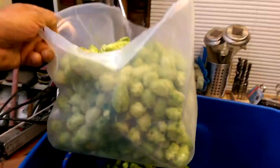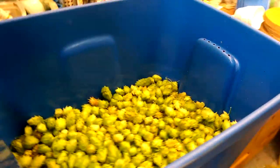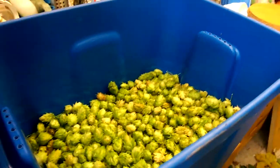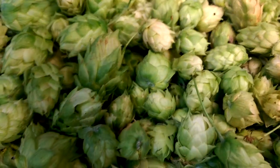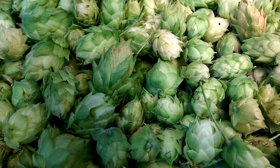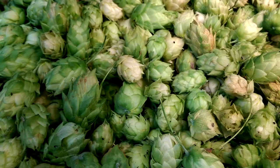That's the Cascade/Goldings in that little container there, and then this bucket, which is about a third full, is the Willamette — which are not as anemic as the white balance would say. I've got some buggies in here too, but that's just extra protein.